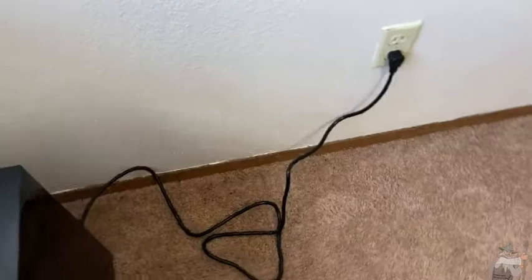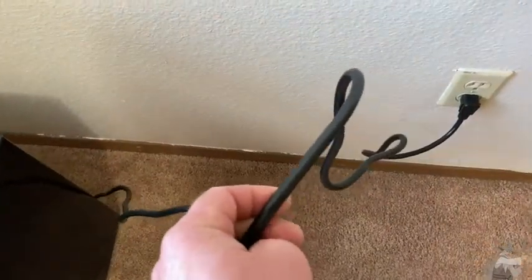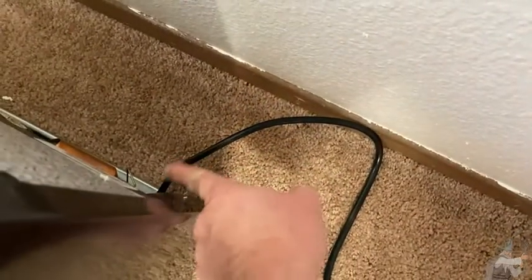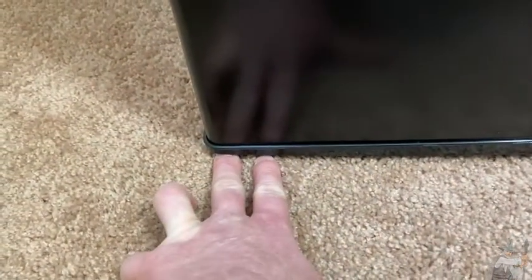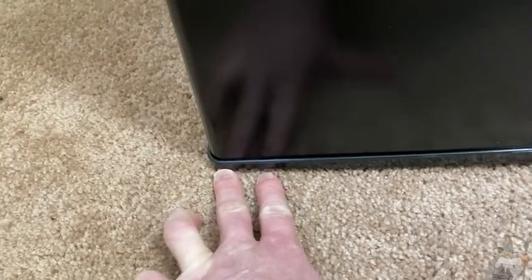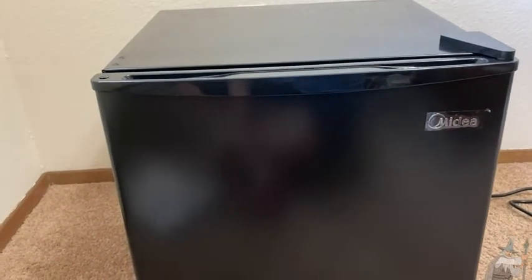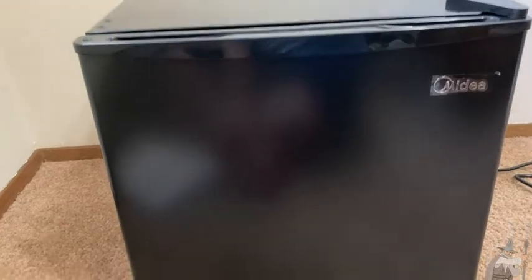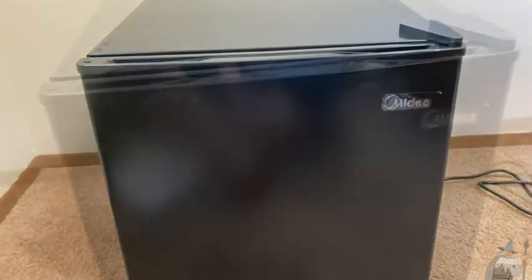I like the extension cord — it's also quite long. I should mention that the extension cord, when you first buy this, is tucked in the back. So if you have trouble finding it, just look back there and you'll find the cord. This refrigerator also has an adjustable foot on the bottom which you can use to raise or lower the refrigerator. This might be useful if you have a floor that is uneven. So you can adjust the fridge so that it lays flat on the floor.